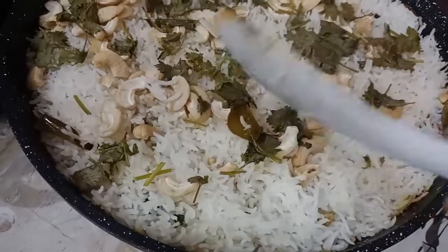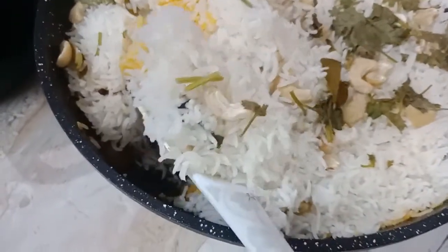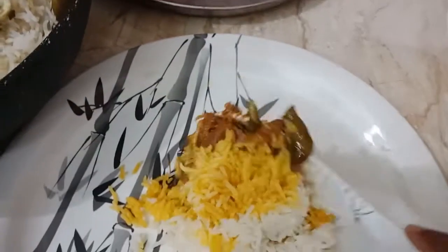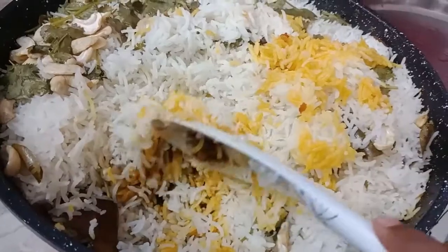We are ready — look, the mutton and rice are so soft! I made the servings on my plate with rice and mutton. The rice is also soft. Please subscribe to my channel! Thanks for watching — please like, share, and comment. Thank you, take care, bye!